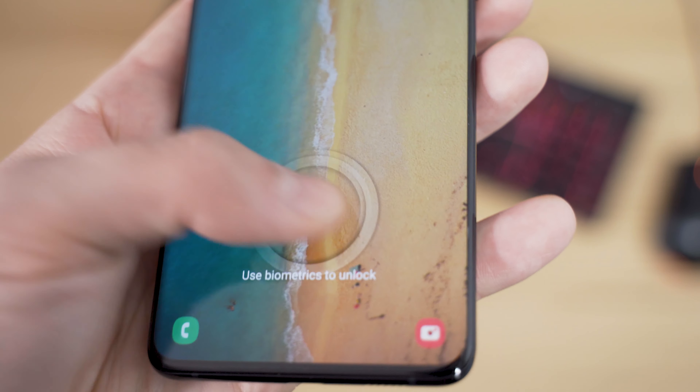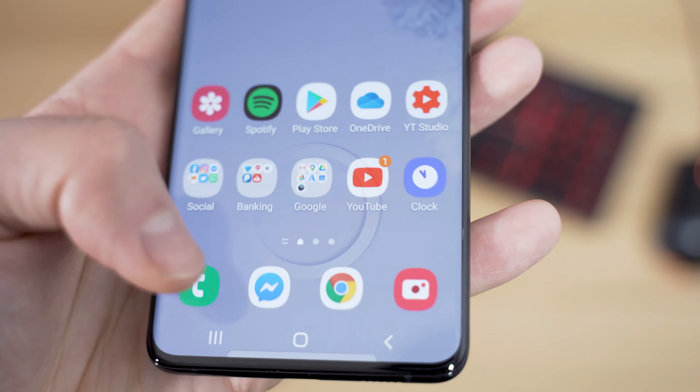There's also a fingerprint sensor built into the display. Coming from the Huawei Mate 20 Pro it's nice not to have to push your finger down hard just to open it, and it works pretty well. The only thing is you're limited to four fingerprints, and I like to register my two thumbs and two index fingers a few times for a more accurate read — unfortunately you can't do that here.